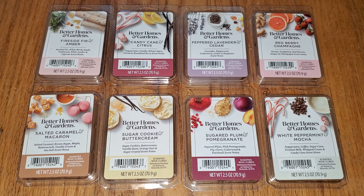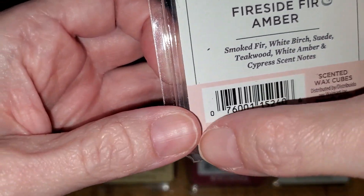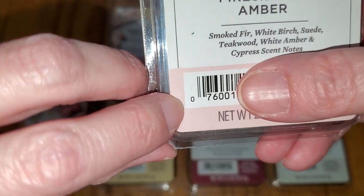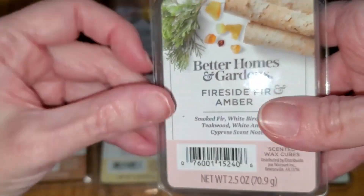Because there are so many new manufacturers making the Better Homes and Gardens Melts, you can tell who actually manufactures them by looking at the UPC code. Candle-Lite's UPC codes start with a zero — look at the little tiny number all the way to the left. If it says zero, that means it was manufactured by Candle-Lite.